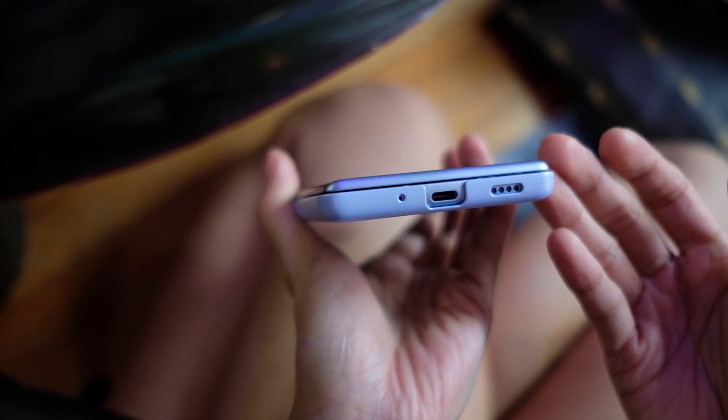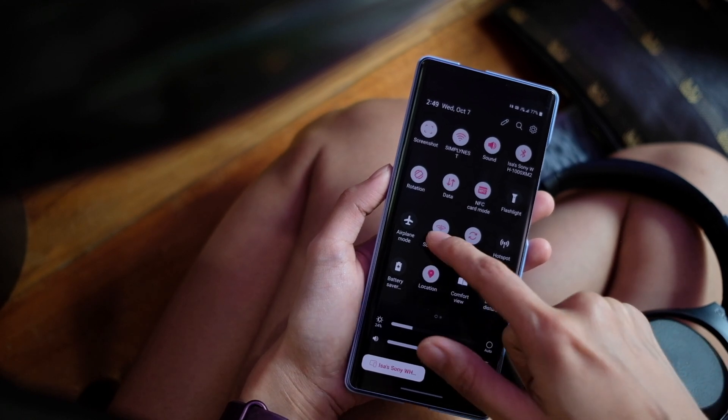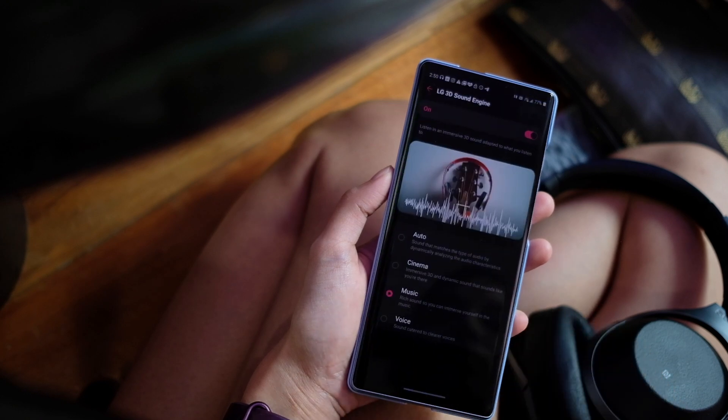That processor also means it's 5G capable. And no, 5G does not cause COVID. There is no headphone jack on this phone, which is something I actually don't mind. But LG has been known to keep those headphone jacks, so if you're one of those LG fans who does not want the jack hitting the road, you might want to keep that in mind. There is also the LG 3D sound engine on here, which is supposed to give you a fuller 3D sound.